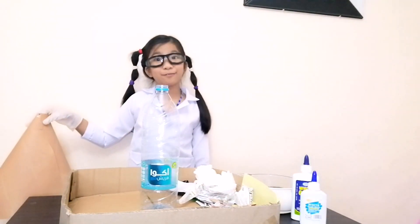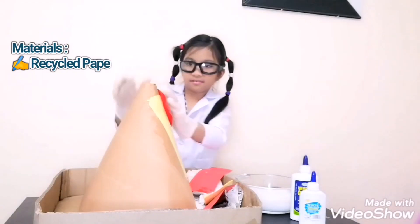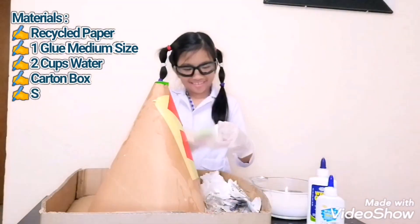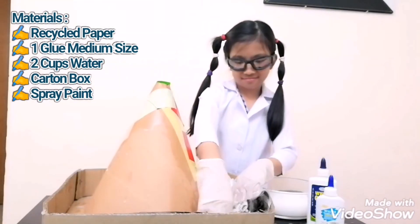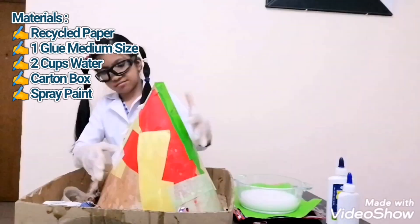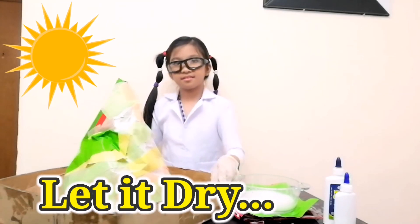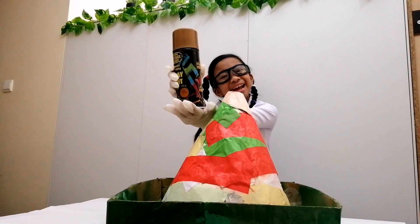Now let's make our volcano! The volcano is dry, so it's painting time!